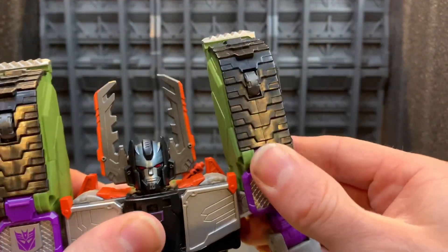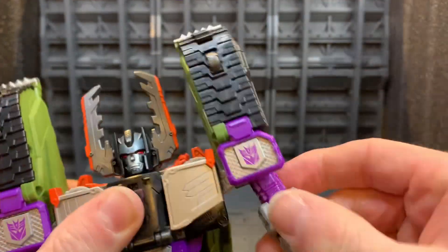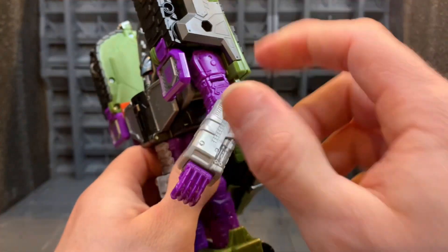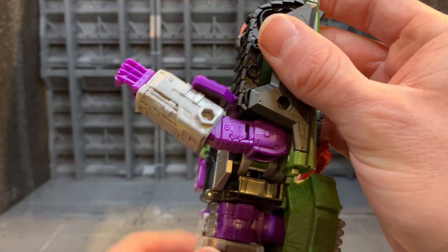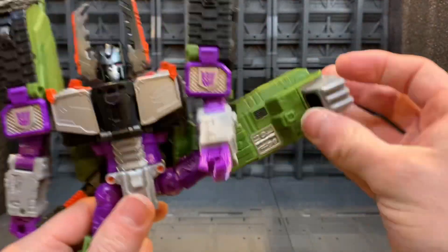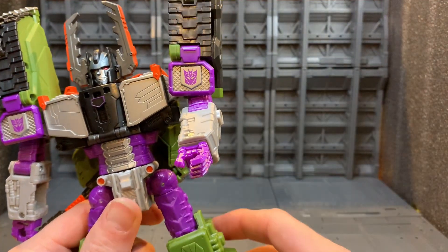On the arms you don't get any real rotation on that section, so it's very limited. But if you flip up this panel you can get the arm extended a bit more to the side. He has got a waist swivel and legs can go right up past 90 degrees due to the transformation.